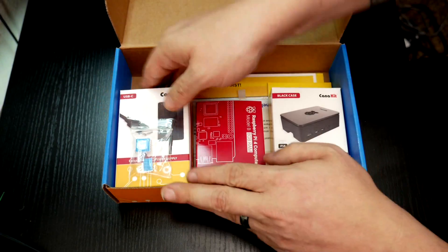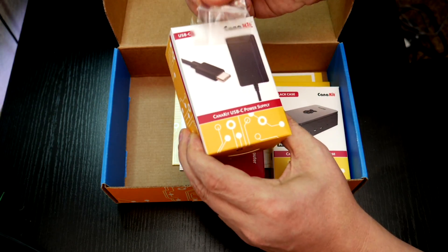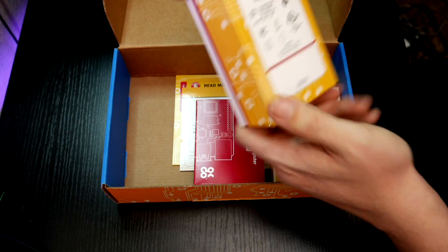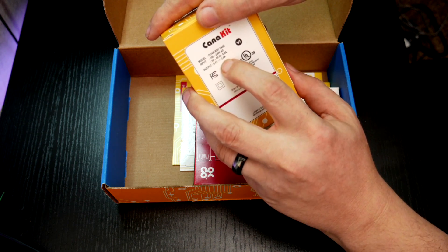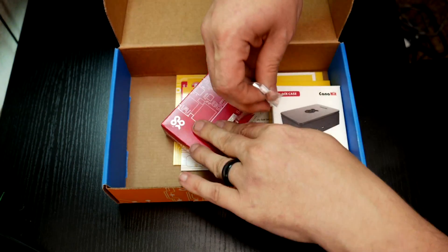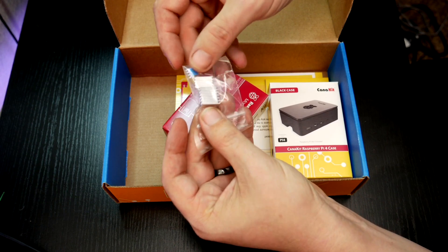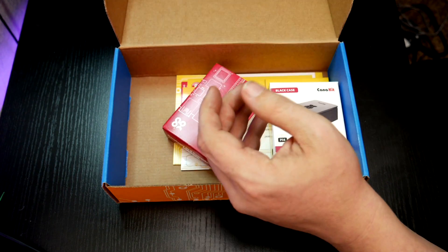Let's take a look. On top of our power supply we've got our standard power supply rated at 5.1 volts at 3.5 amps. We've also got some heat sinks to go on the Raspberry Pi chips. We'll cover that here in just a moment, so let's set those aside.